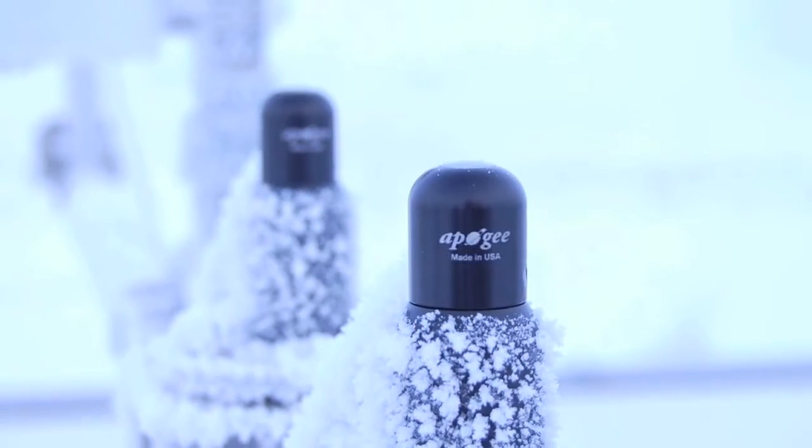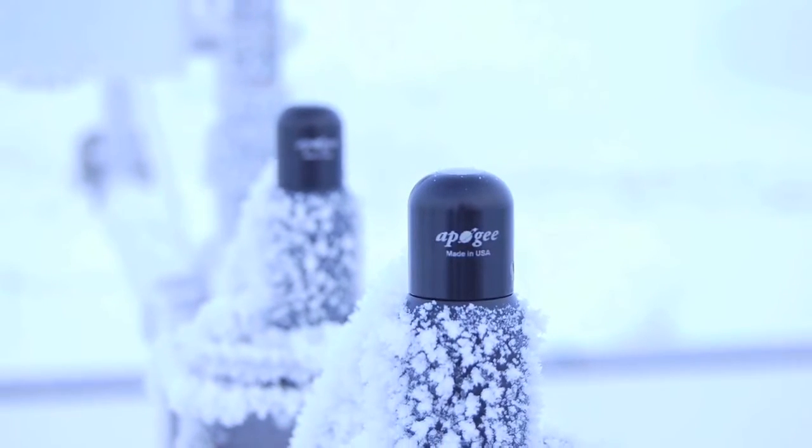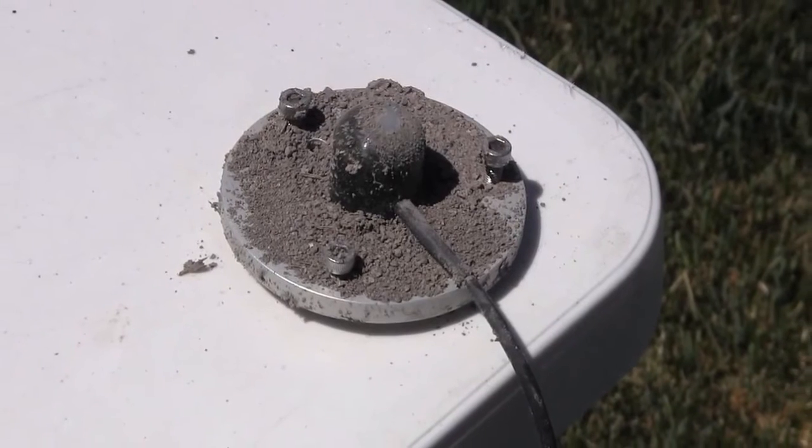Maintaining your Apogee pyranometer is a two-part process of making sure the optical path remains clean and occasionally checking that your pyranometer's calibration is still accurate. Because of the dome shape of our pyranometers, keeping the sensor head clean is a relatively easy job.